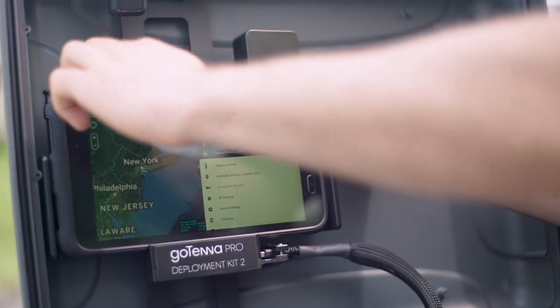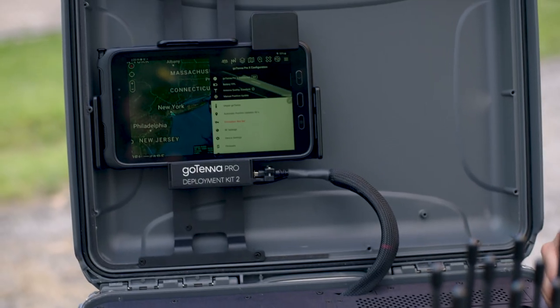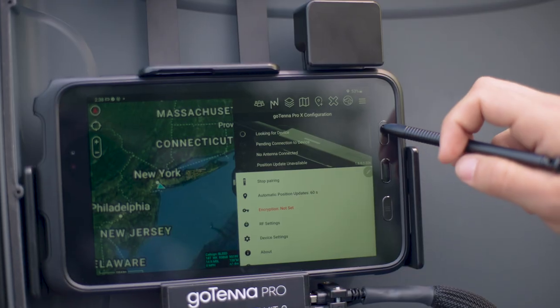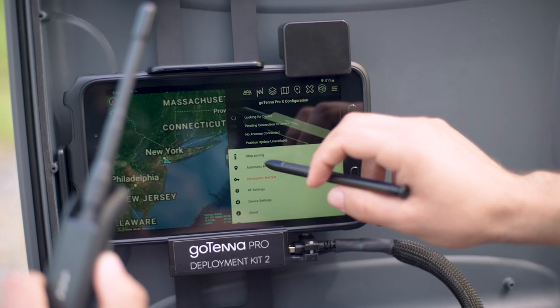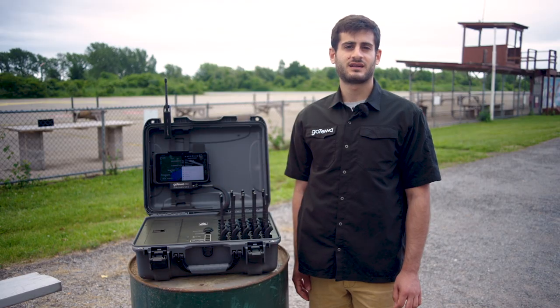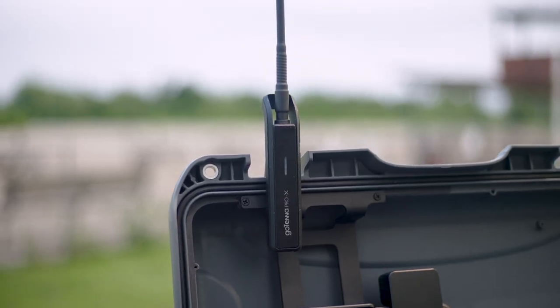It can all be done via our app on a ruggedized Samsung tablet. You now have enhanced stability and security via the Android platform. The Samsung Android tablet Tab Active 3 is an IP68 rated ruggedized device. You can now connect the Pro Radio via USB or Bluetooth. The entire kit becomes a command node on the network, as you can now run the Pro app or ATAC on the tablet itself.